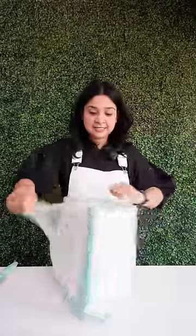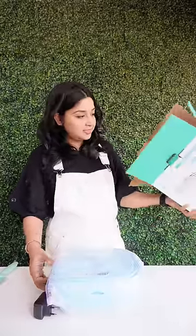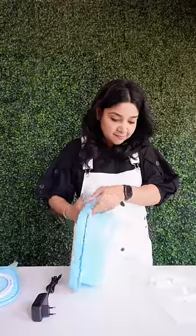So this is a lot of fun on Amazon today. It's not related to food, but it's a lot of fun. This is a portable washing machine. It's about 100 rupees. You can use it in two sizes — you can use it in a small size.